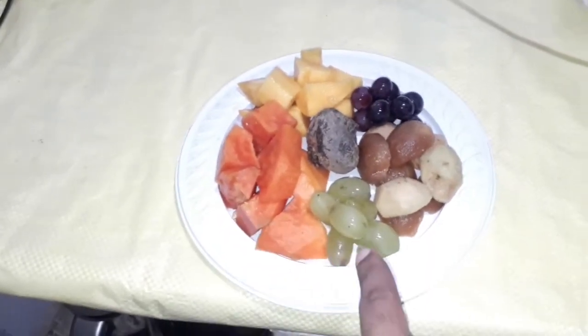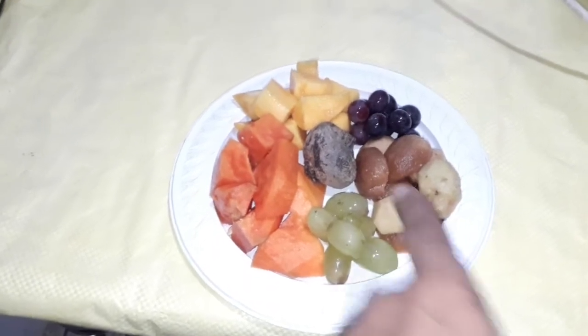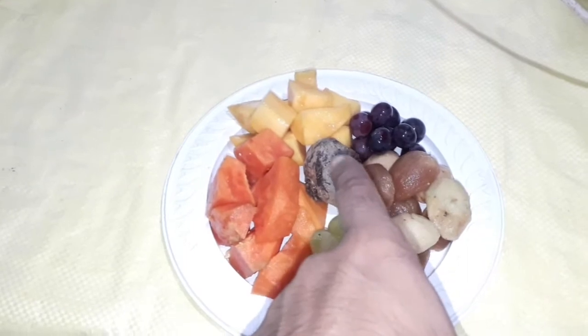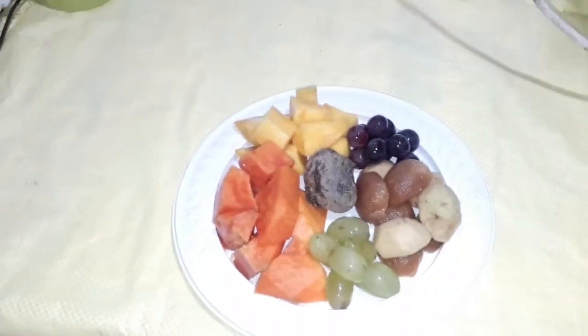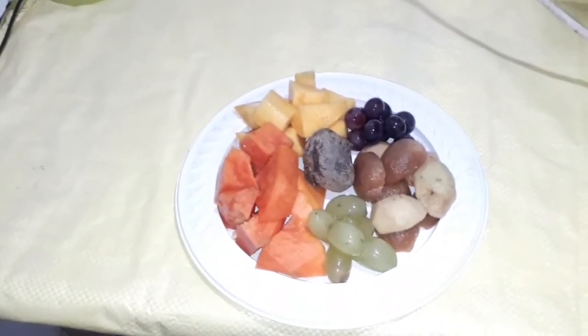This is a papaya. This is a beetroot, and this helps increase blood. This is a mango. Now we will have different fruits, so we will taste a lot.